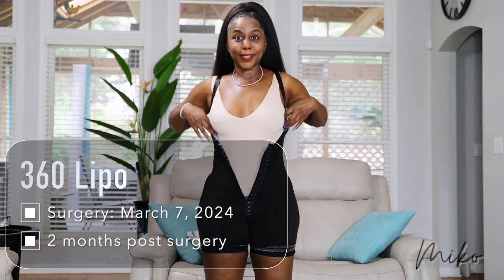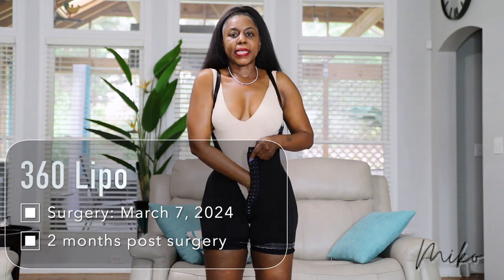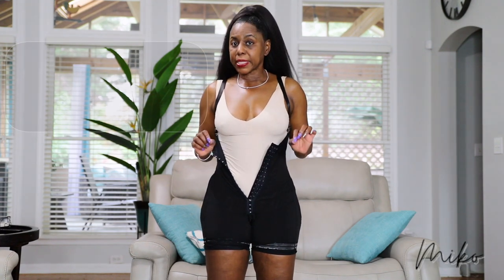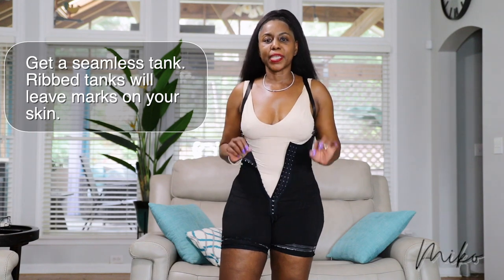This is how I put on my faja. I have the straps already on my shoulders and I make sure my tank is tucked all the way down, nice and flat. You want to make sure you're wearing a seamless tank and not a ribbed one, because the ribs will leave marks in your stomach and the tank protects your skin from the faja.